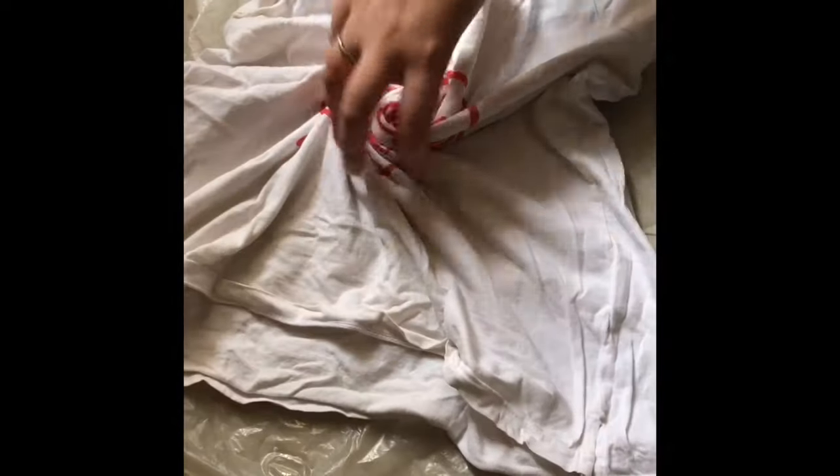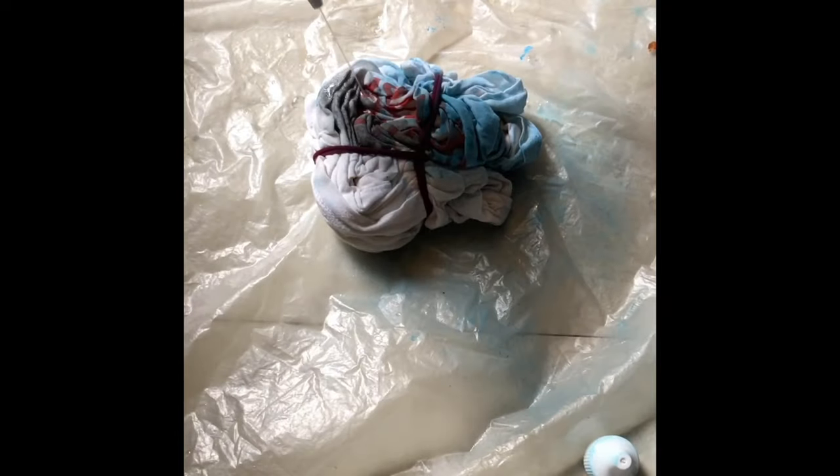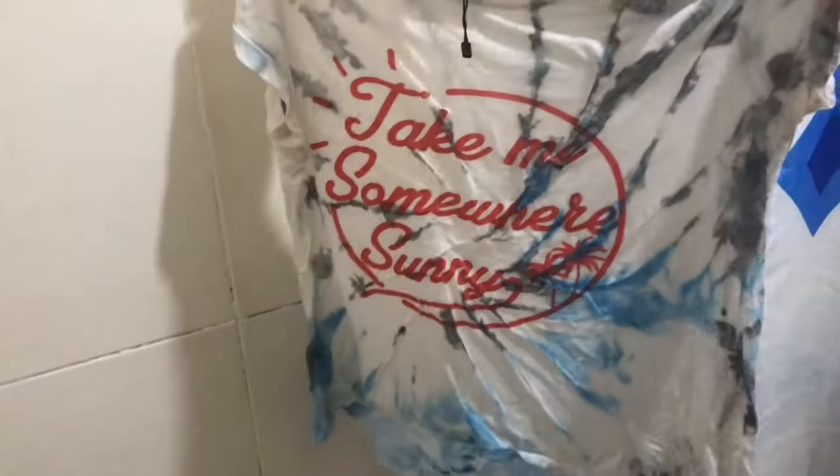First off, you roll your shirt like that. We were joined by some lovely audience — a spider decided to show up. Anyway, I put blue and then I added some black. I left it overnight and then rinsed it off this morning. And this is how it turned out.